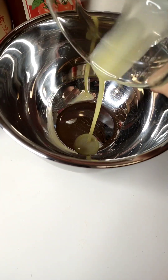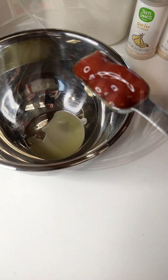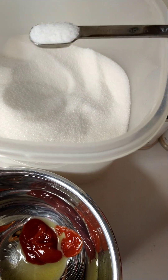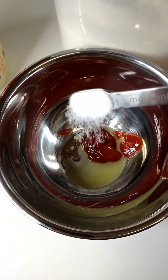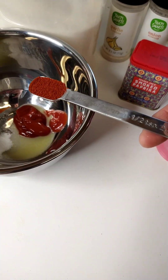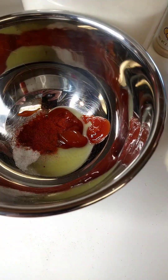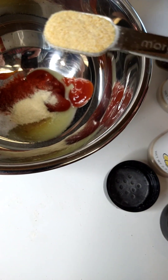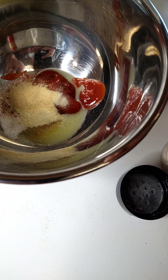Starting with a half a tablespoon of melted butter. Next we're going in with a tablespoon of ketchup. Let's add a half a teaspoon of sugar, and a half a teaspoon of smoked paprika. Half a teaspoon of onion powder joining the party, and a half a teaspoon of garlic powder got the invite too.